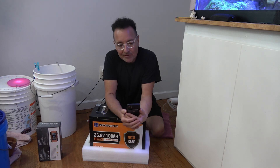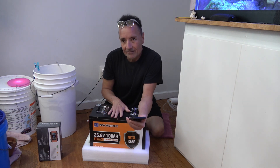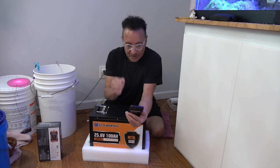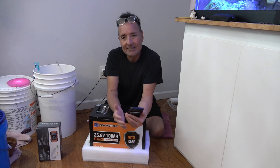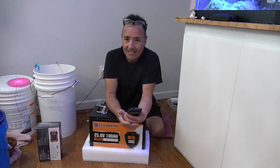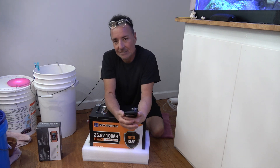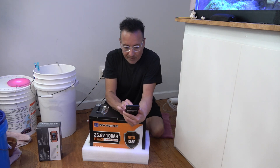LiFePO4 batteries: on a 12-volt battery they charge up to about 13.6V, and on a 24-volt battery they charge up to 25.6V. All battery manufacturers vary a little bit, so you have to look at the manual and make sure you're following their specifications. To fully charge at 12 volts you want 14.6V.